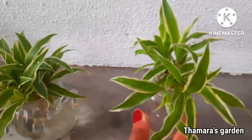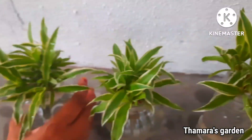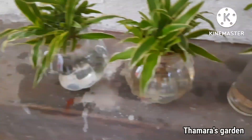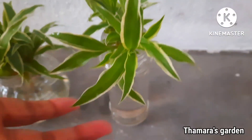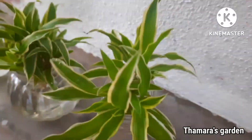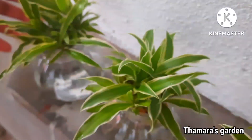The rainy season is going on now. You can keep these bottles outside in the rain for a couple of minutes — at least 30 minutes — for better results, because the plants love rainwater very much.